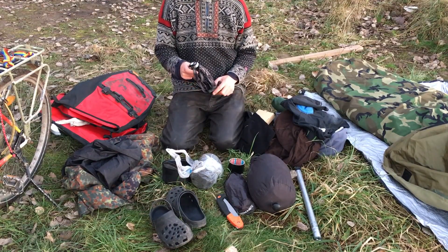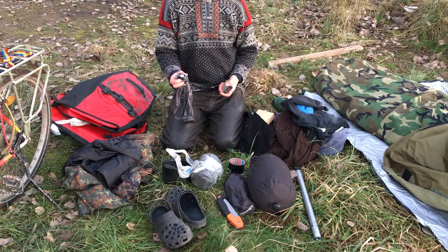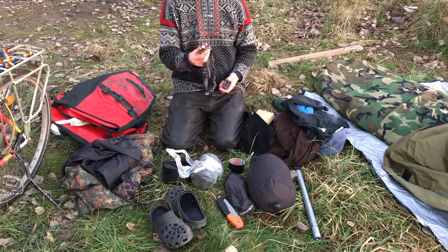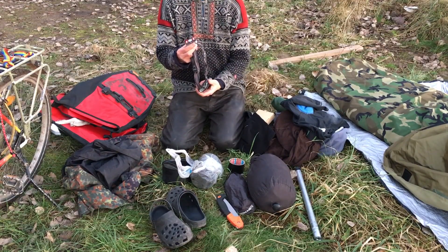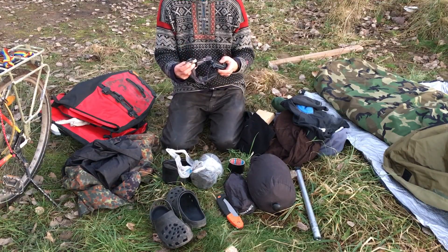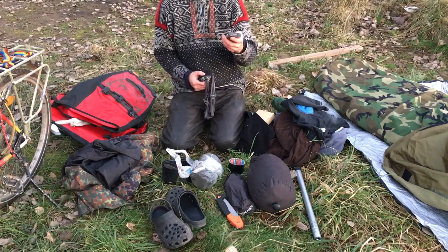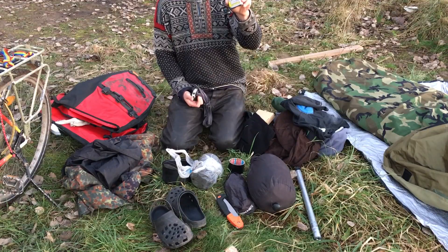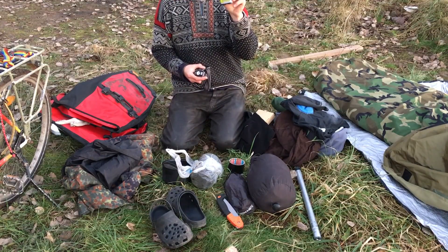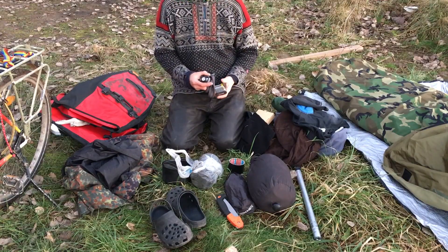Something very important for me is my headlamp. It has different modes — I can also use it as a red light so the battery lasts much longer. To charge it I have AA Plus batteries and I charge everything with a Goal Zero system. I can charge these batteries from my bicycle dynamo, so it's very practical and handy.